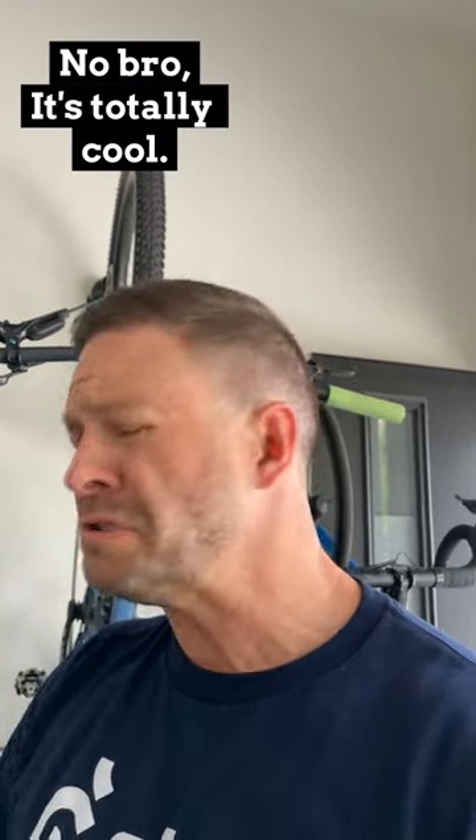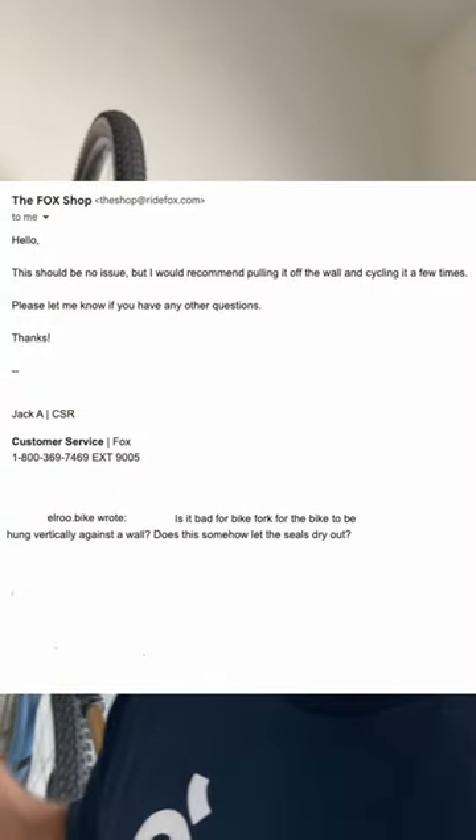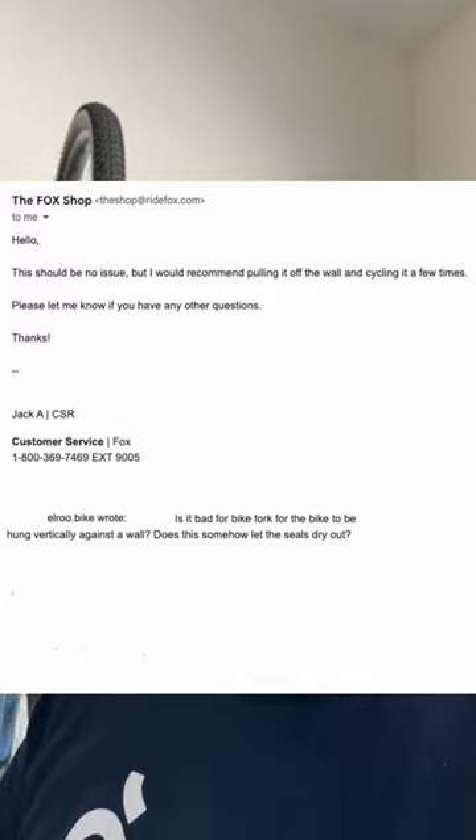So I started reaching out to see if I could figure out if it was actually bad for the fork. Called some of the local suspension experts in my town and they're like, 'Dude, that's not bad for your fork, it's not bad at all.' Which wasn't the most confident or inspiring answer, so I reached out to Fox themselves.